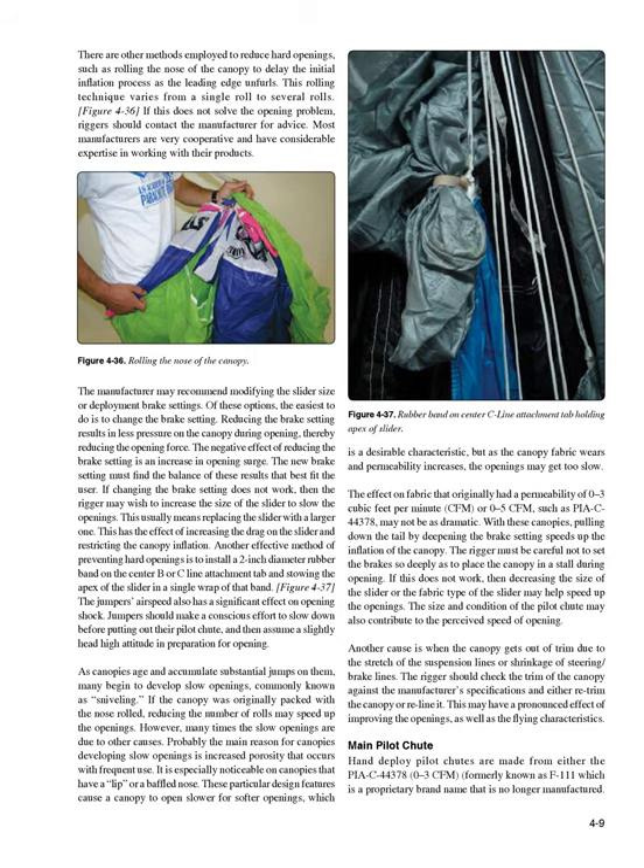Another effective method of preventing hard openings is to install a 2-inch diameter rubber band on the center B or C line attachment tab and stowing the apex of the slider in a single wrap of that band (Figure 4-37). The jumper's airspeed also has a significant effect on opening shock. Jumpers should make a conscious effort to slow down before putting out their pilot chute, and then assume a slightly head-high attitude in preparation for opening.